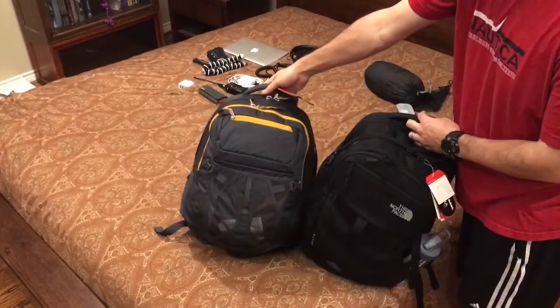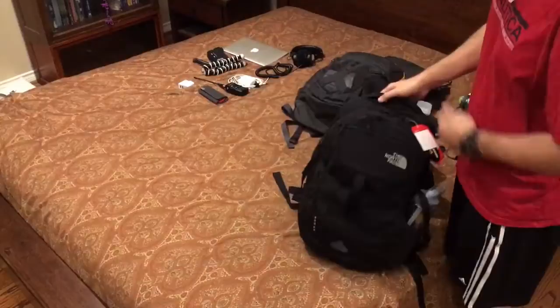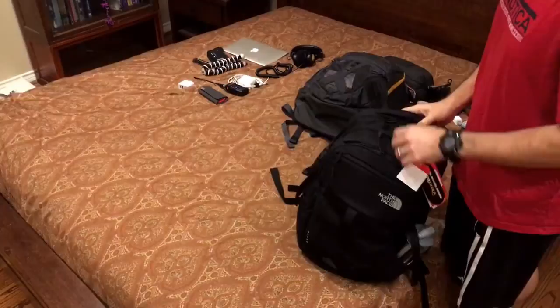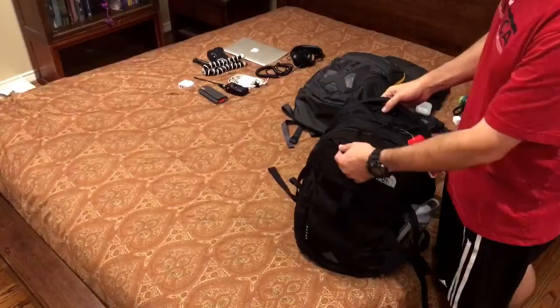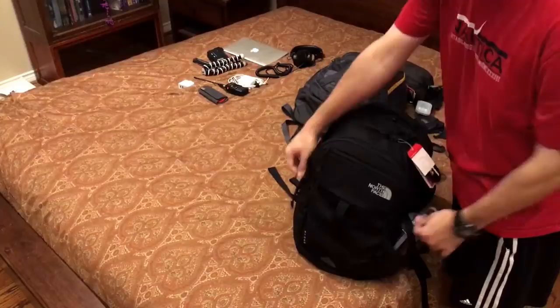The Recon is just stuffed with some pillows. The Surge has most of the gear that I would carry with a bag like this, although I have a 15-inch MacBook Pro from 2010 that I wouldn't normally carry, just to demonstrate what a 15-inch laptop would look like in here. I'm going to show what I can put in here by taking out all this gear.